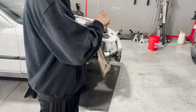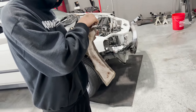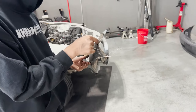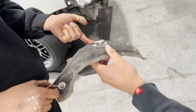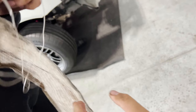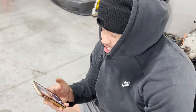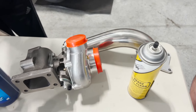Turbo blanket for the turbo. It's got a badge on it — that's fire. I also got the turbo card coming in too. We're putting a legit turbo blanket on the eBay turbo.